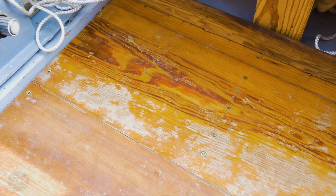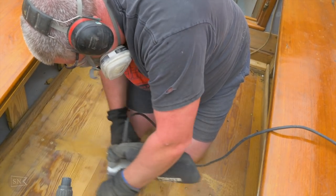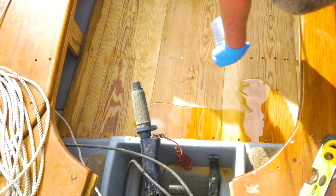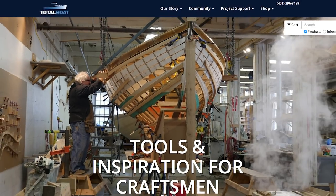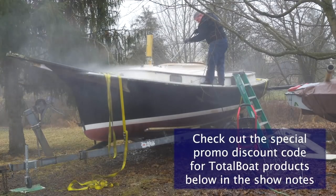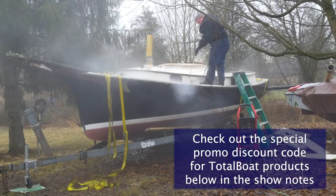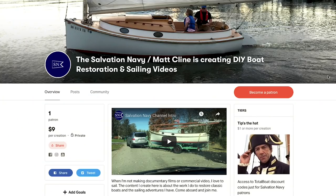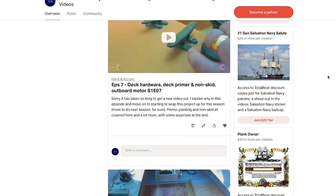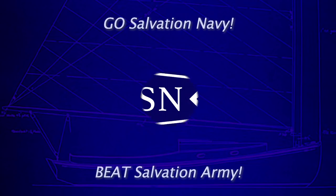In the next episode I'm going to tackle the cockpit sole again, this time finding a better way to seal up the wood once and for good with penetrating epoxy and UV protection, as well as some more topics to get Seahawk a few more steps closer to being restored. All the products you see in this video can be purchased from Total Boat and Jamestown Distributors with a discount by using the special promo code in the show notes below. Thank you to everyone who helps chip in to Patreon to make these videos possible — I am grateful for your help. I'll be back with another episode as soon as I can. Fair winds and following seas.